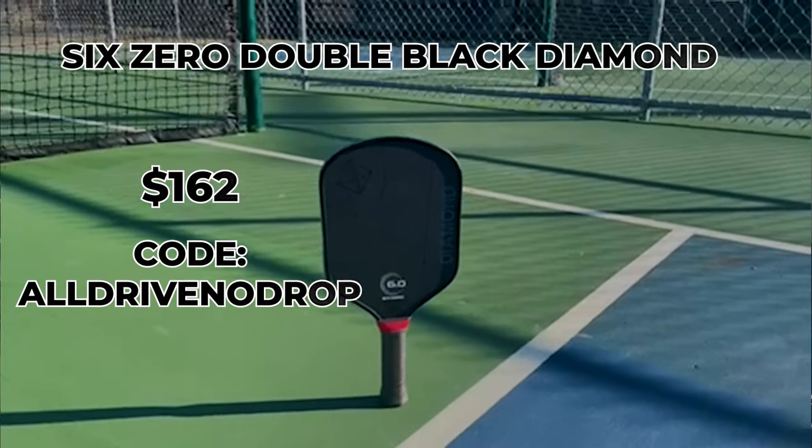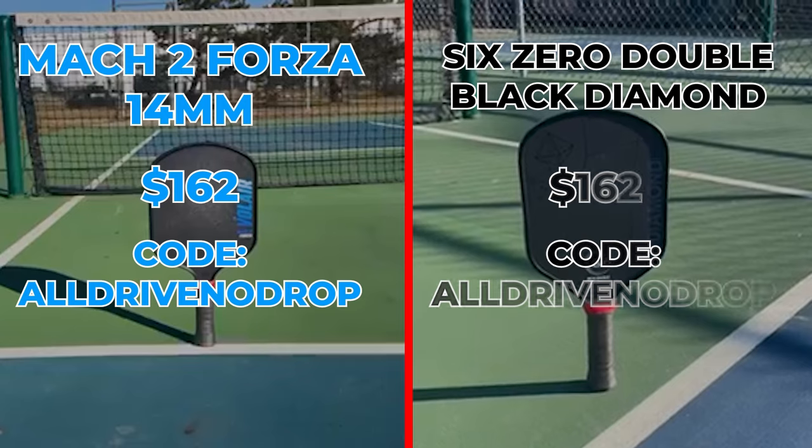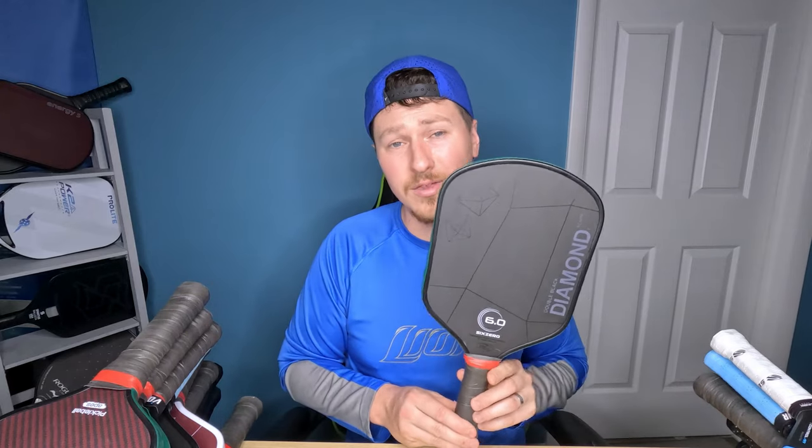The 6-0 Double Black Diamond — this thing is great. The Volair is $162 with discount code all drive no drop, and the Double Black Diamond is also $162 with discount code all drive no drop. I'm just going to give you the price after the discount because I imagine everyone wants to save money. This is an amazing paddle as well. I think a lot of people pick this as their best paddle overall. If you don't want to go with the wide body, this is an excellent paddle. Just solid all around — doesn't do anything exceptionally well, it just performs well all around. Great control, great spin, pretty good power, pretty good pop. Nothing exceptional, but it just holds up so well. You're not really lacking in any area, so it fits so many people. I think anyone could pick up the Double Black Diamond 16mm and do great on the court.